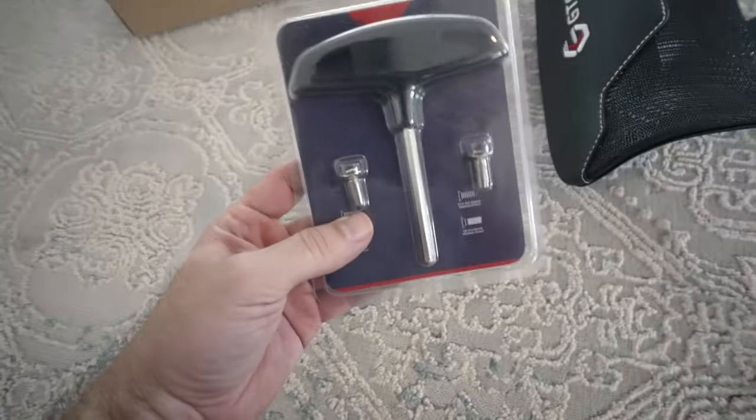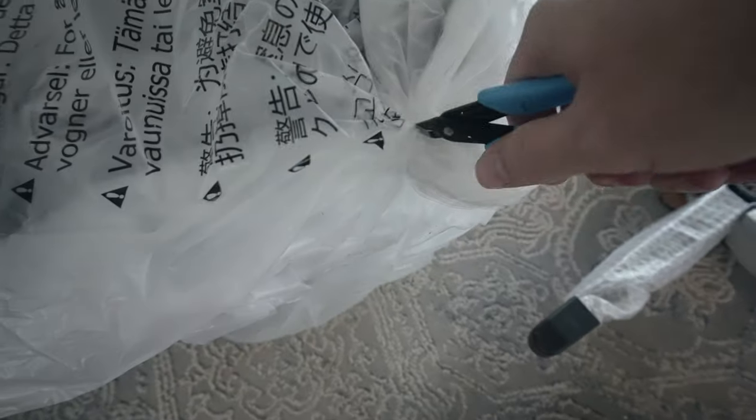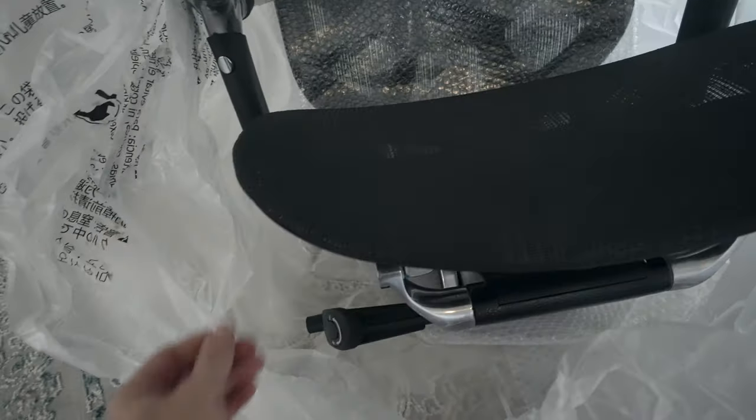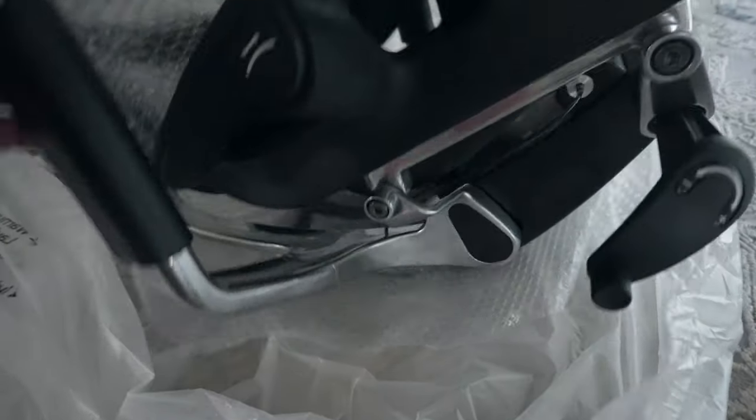Let's see what else is in here. We got some tools, and I'm guessing this is to put this piece onto our main backrest. So let's unwrap this thing — there's a little zip tie here. Wow, this thing is very nice. Just the attention, the detail, and design. I'm impressed with this chair.